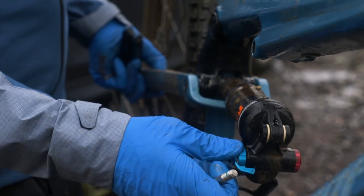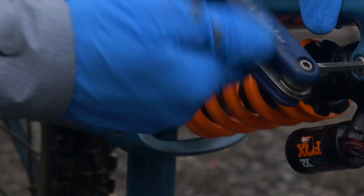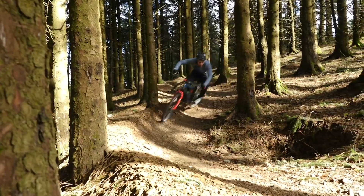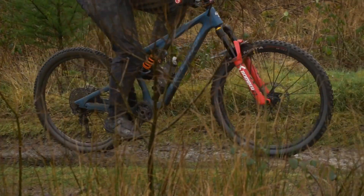You might also want to consult the warranty, because some brands don't want you to change what they designed the bike around. That bike is designed around an air shock with a fairly linear rear end. That said, it's possible to get almost any coil shock to feel good on an air shock-oriented bike — it will need some custom valving, but dedicated tuners can work their magic. If you want a progressive feel, you can also get progressively wound coil springs. Air shocks can feel incredible — I'm a big fan.